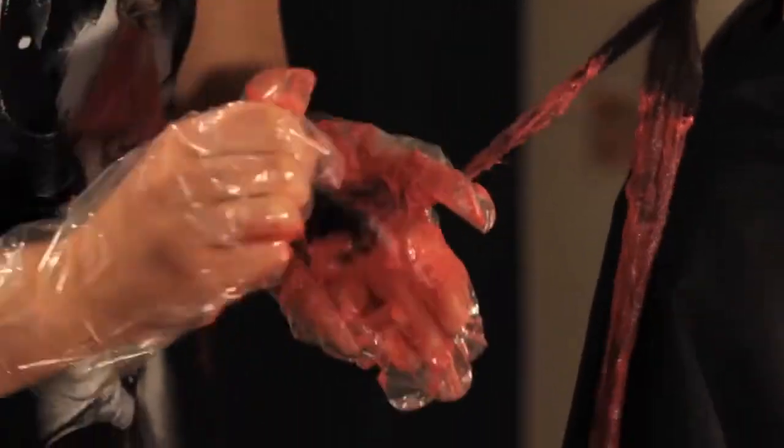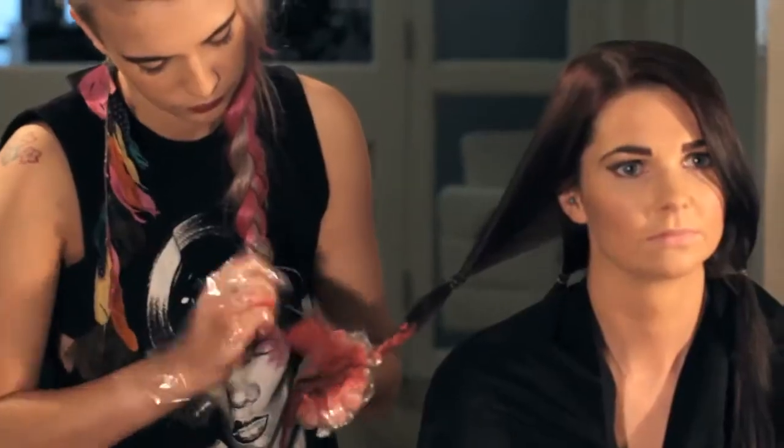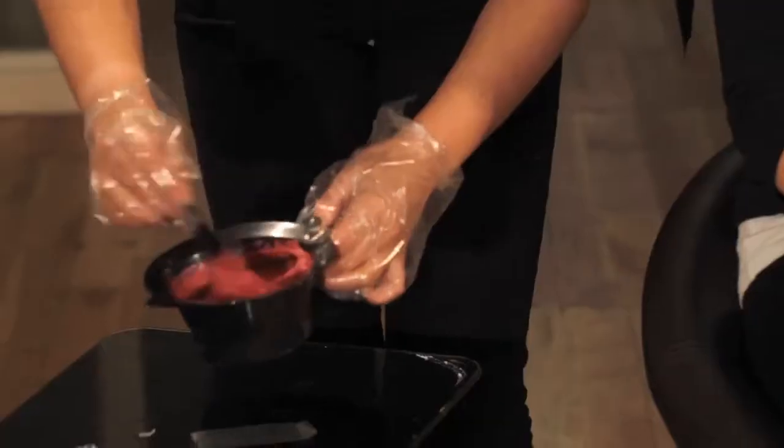apply your chosen colour evenly to the four 100mm sections below the hair bands, and fold the kitchen foil or cling film in half around each ponytail to create a pocket. Allow to develop based on your personal development time obtained in the strand test.